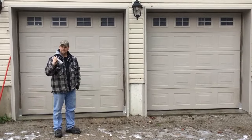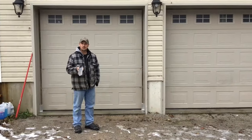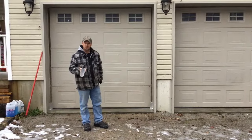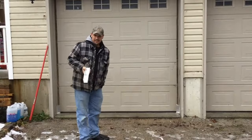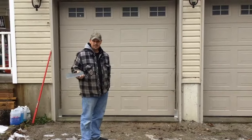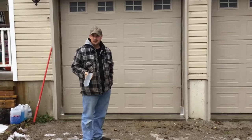Hey everybody, it's Ford and today I just want to walk you through a simple DIY for rodent proofing or mouse proofing your garage doors. We live in an area where there is heavy snow load and it's the start of winter now — it's wet, we've got a little bit of snow on the ground.